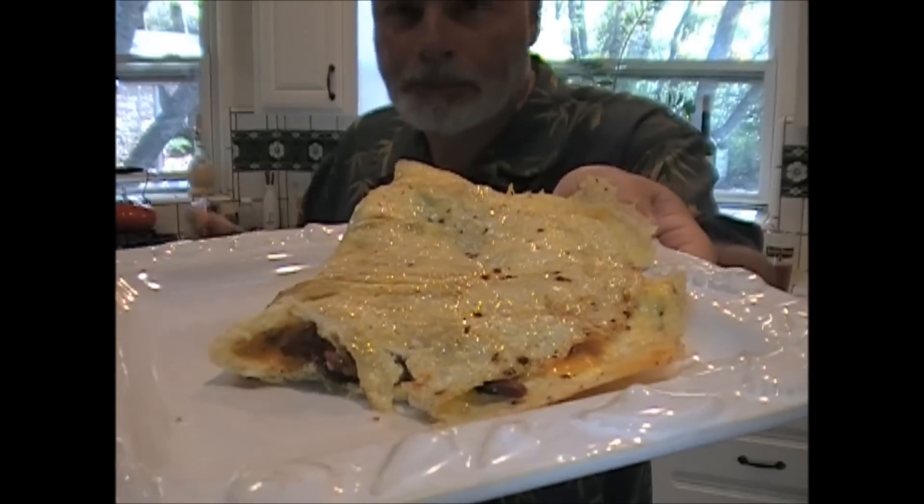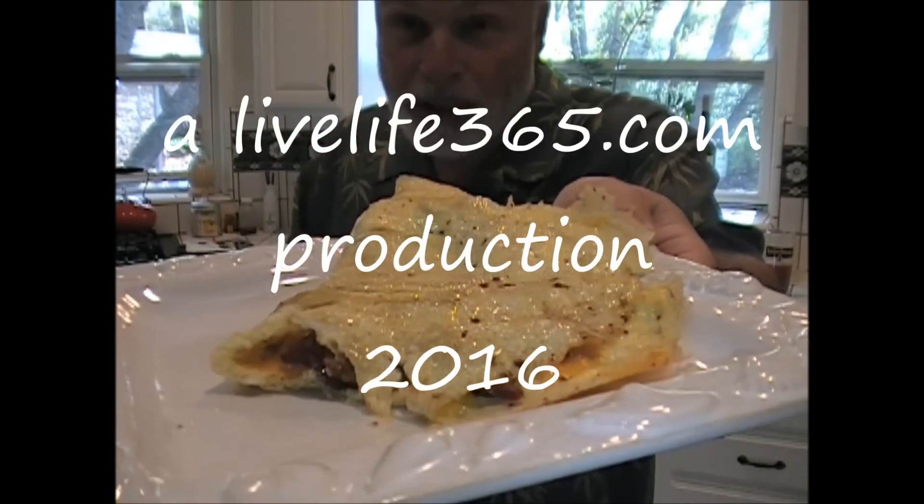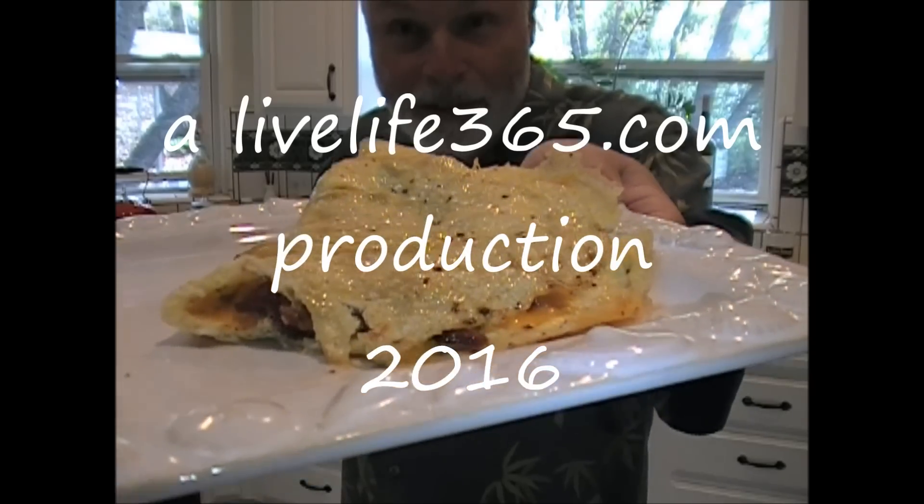For more videos like this, check out my website, LiveLife365.com. Subscribe to me on YouTube by the same name. Until next time, peace.